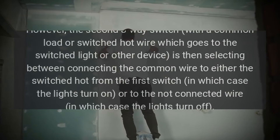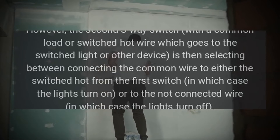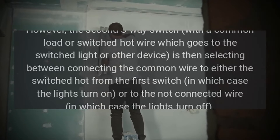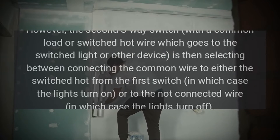The second switch connects the common wire to either the switched hot from the first switch, in which case the lights turn on, or to the not-connected wire, in which case the lights turn off.